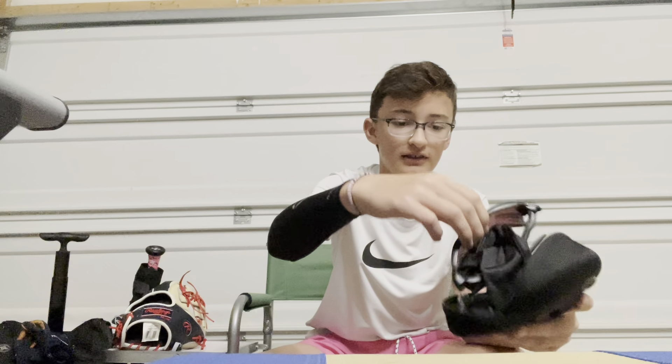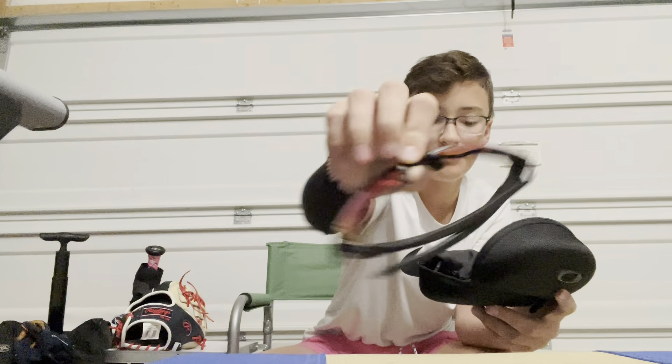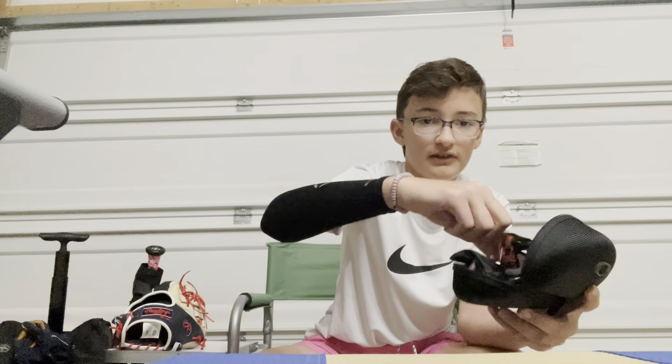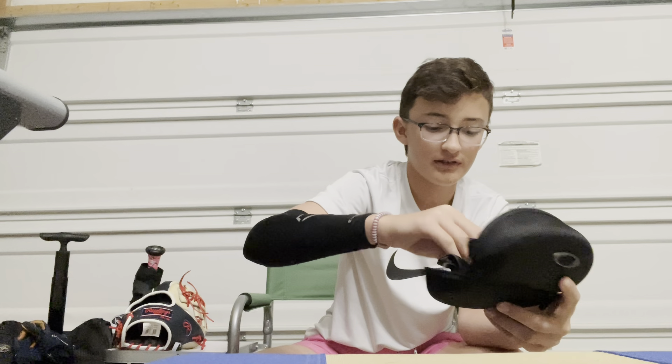Next, I just got some Oakleys. I have glasses, so I need these ones because they fit a prescription. And then you can switch them out for clear lenses. So that's pretty cool.